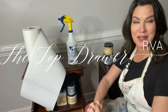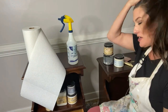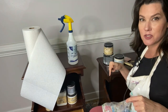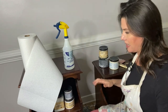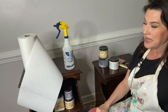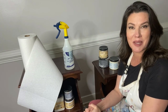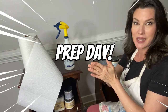Hello Dixie Belle paint fans! It's Melissa from The Top Drawer RVA. It is Wednesday and I'm live every Wednesday at 3 here on the Dixie Belle paint page. Today I'm sitting on a squeaky stool — we're going to power through because I have everything up on a shelf. Welcome, as always — if I miss your question as it flies by, I'll come back after I'm finished to answer. Today, friends, is prep day.